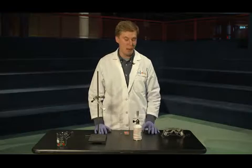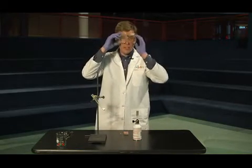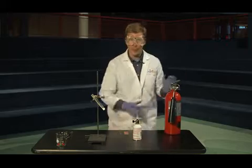This exciting demonstration will show us how much energy is stored inside one of our favorite snacks, gummy bears. But this one can be a little bit dangerous. I'm going to be wearing eye protection and gloves and we'll be sure to have a fire extinguisher nearby.